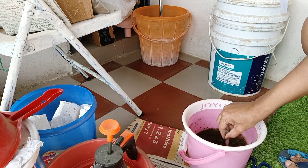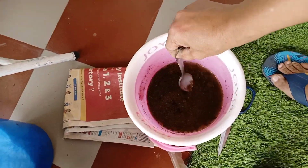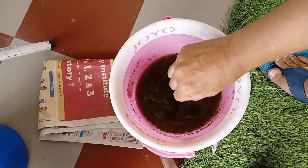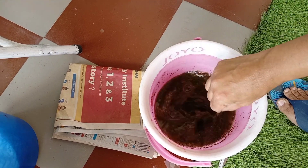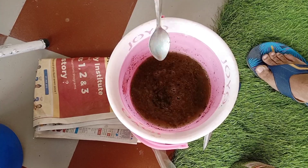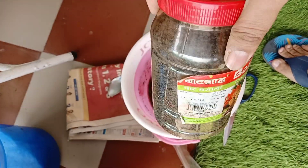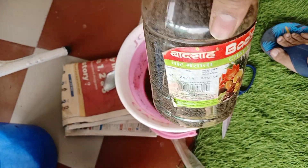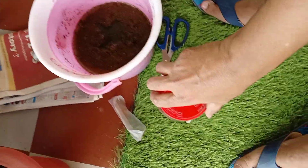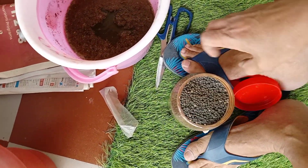When you add mustard cake directly, there is a problem — it produces fungus itself. The mustard oil residue is what remains in the mustard cake, so the water extracted from the cake is very useful.